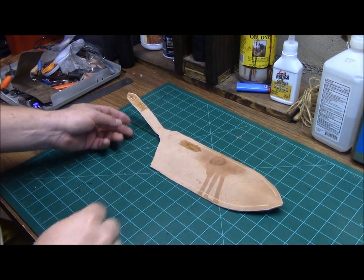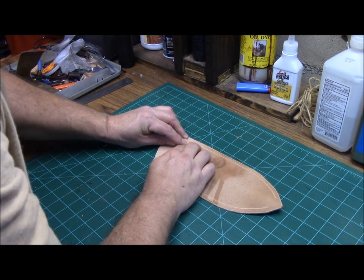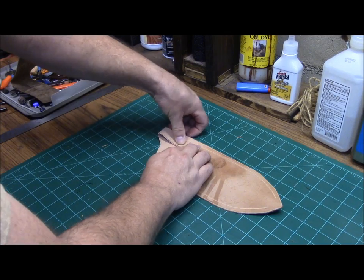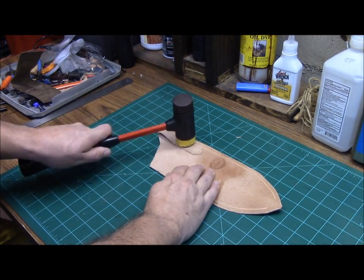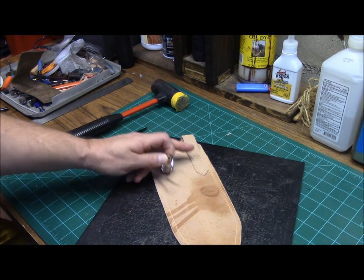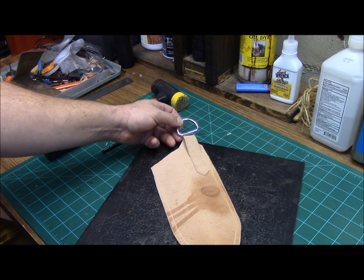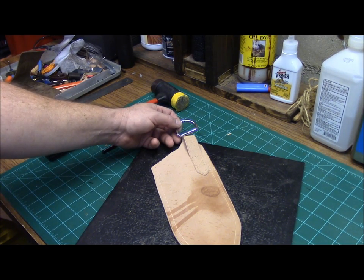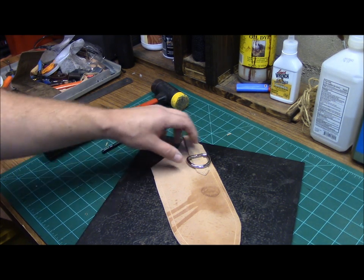By the time you get your stitch grooves done, your belt loop will be tacked up enough. Go ahead and place your belt loop down. Now if you desire to have a dangler for your sheath, before you attach this you would go ahead and slide this up underneath there and then attach that — that would be your dangler point. If you desire not to use a dangler, you would just go ahead and lay it down upside down, just like that.